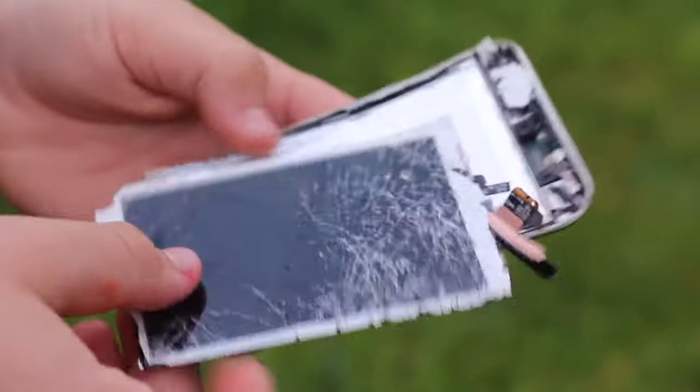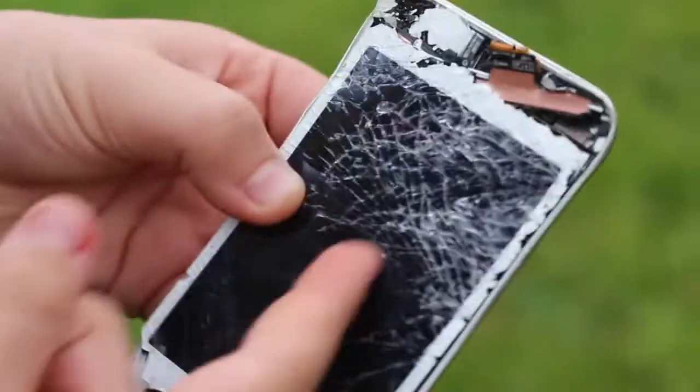Do you reckon we can make this work? I'm genuinely being serious, I reckon. We just connect these two parts together. We have a light effect — it works! It works. New iPod. I changed the background to rainbow and I also put on a shattered screen effect. So it's still an iPod.